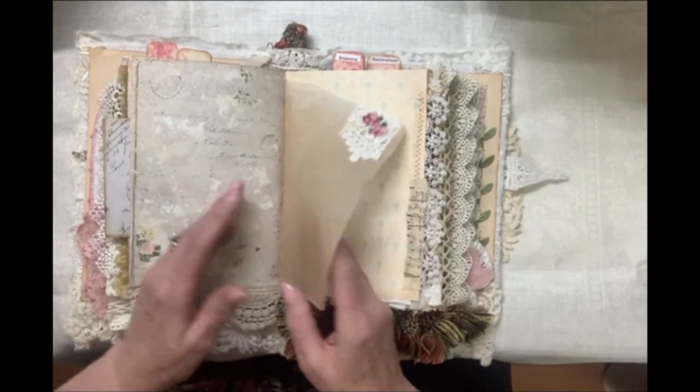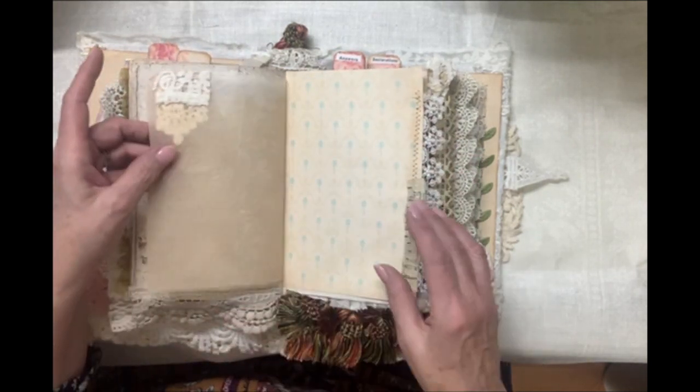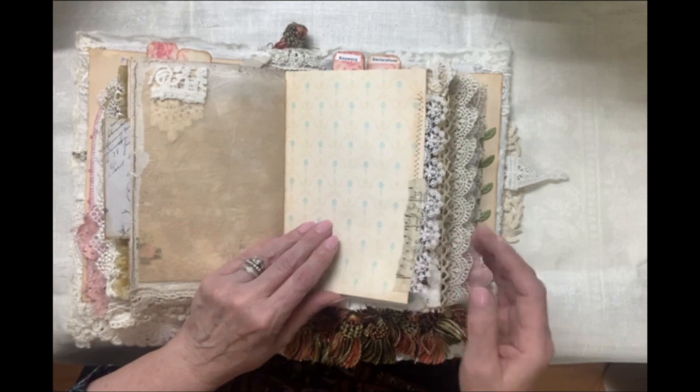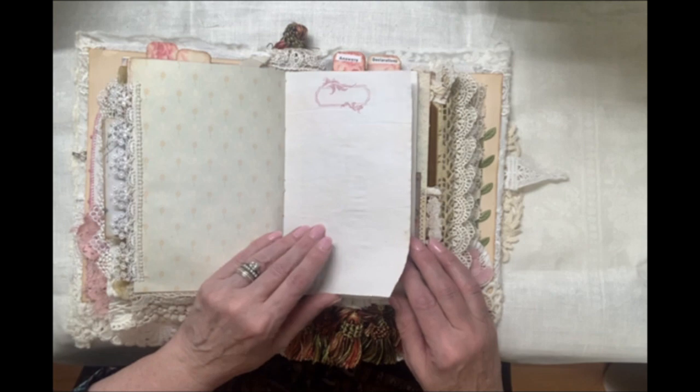So this is for you to do your own expressing — make this journal yours and make an expression of you in your walk with the Lord.